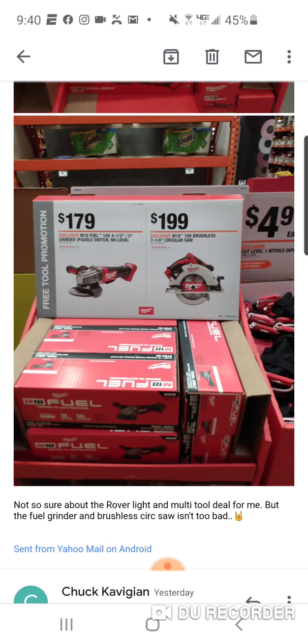This other combo is a fuel angle grinder with a brushless circular saw. I still don't know one person who has this saw — not that it's bad, I just don't know if anyone ever reviewed it. It doesn't make sense to buy it at certain times because you can get the brand new gen 2 fuel for $20-$30 more. They've been promoting this brushless saw every quarter with some type of deal, and this combo is $199.